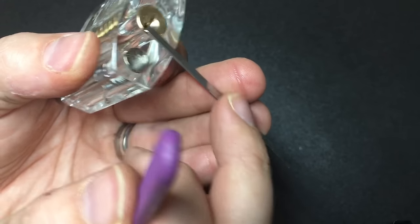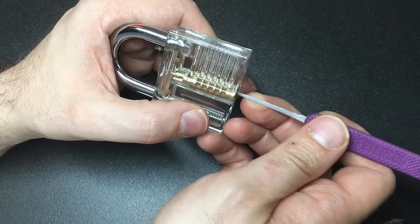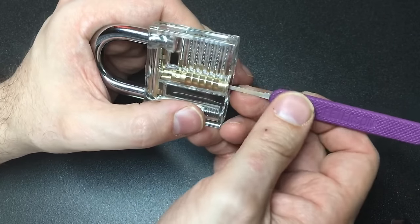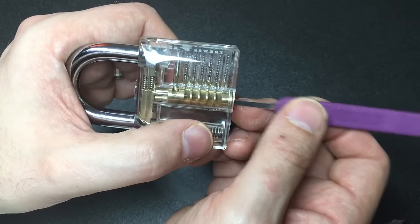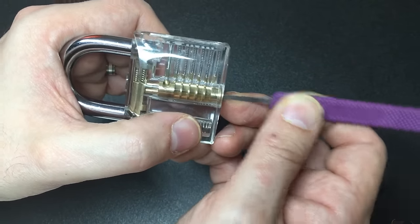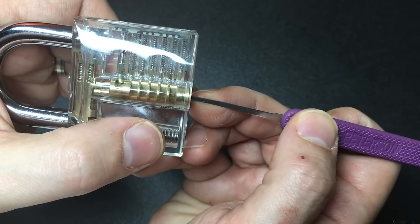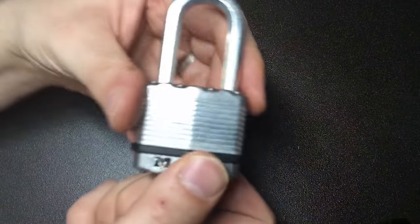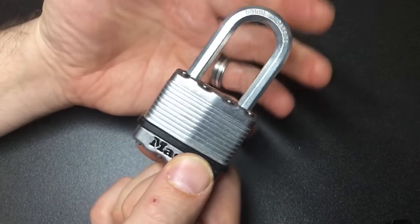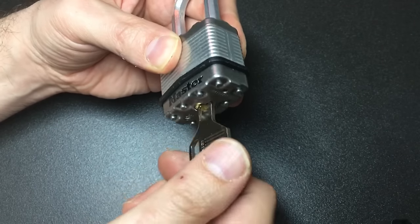Using too little tension: you can see how much tension I was putting on there — look how my fingers are indented. Too little tension means you may not actually be binding any of the pins at all, and therefore you don't get any feedback in terms of a binding pin. Every time you touch one of the pins it just falls back into position.